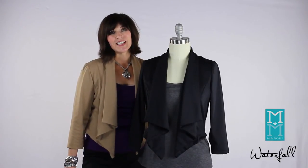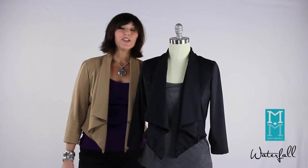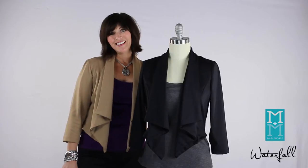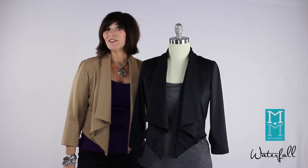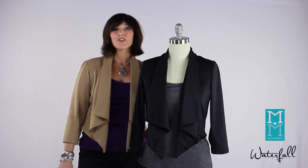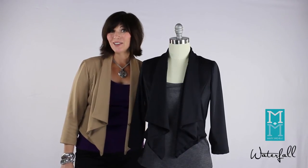The waterfall jacket is such a wonderfully versatile piece. You can dress it up and you can dress it down. It's going to be great for the holidays coming up. You can wear it to those casual parties or for your more dressy events. It even dresses up your jeans for a night out with the girls.